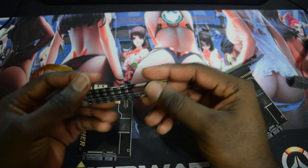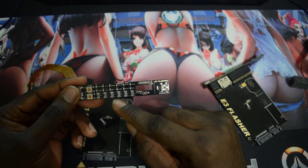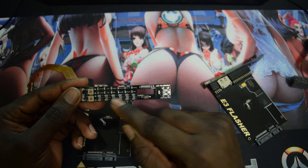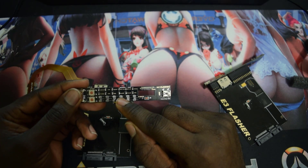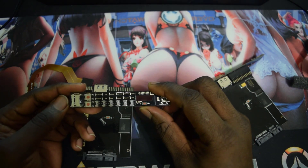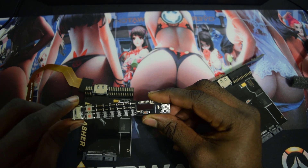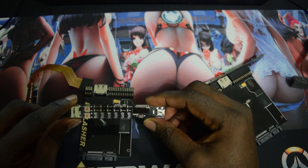Once connected, you will want to set your pins on this section right here. The video link will be in the description so make sure you check it out. Adjust your pins to whatever you're going to do, make sure your SD card is formatted to FAT32, and you're good to go.